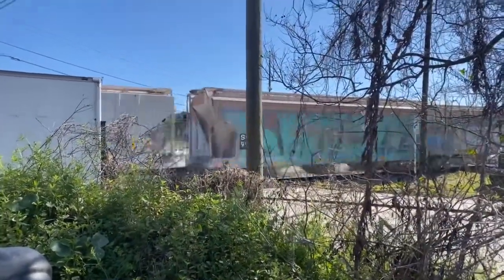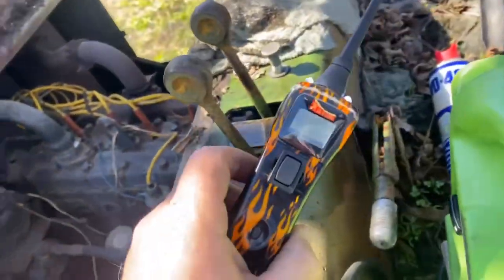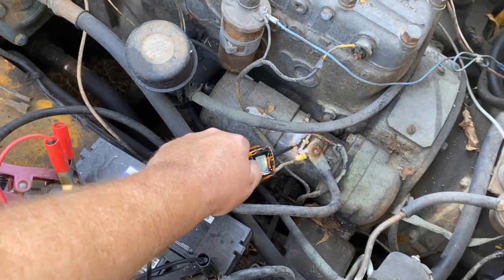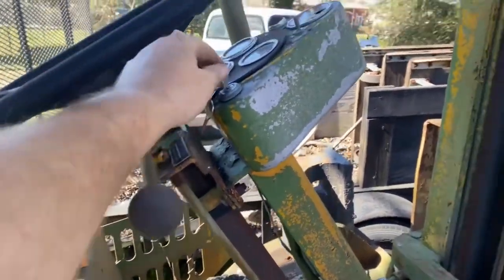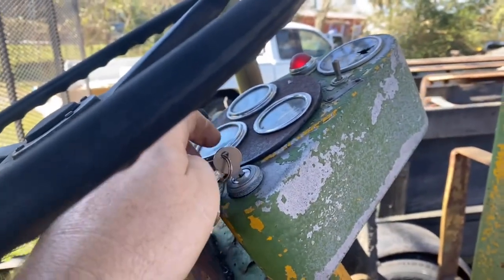We put a fresh battery in here. I've got my power probe out. Let's jump the starter one more time. The motor sounds good — now we just need to get power to everything.